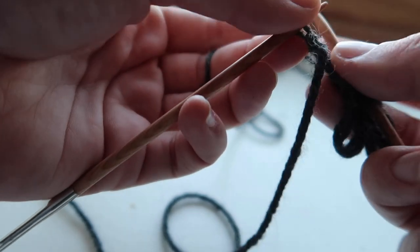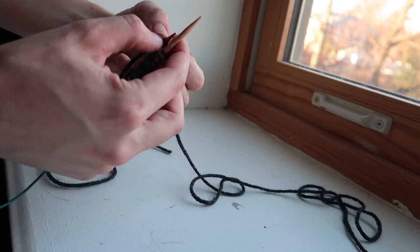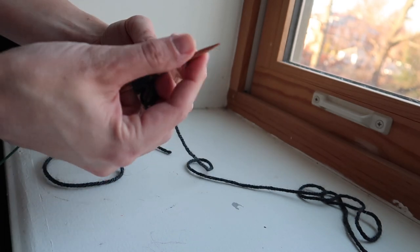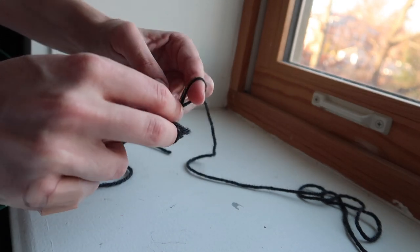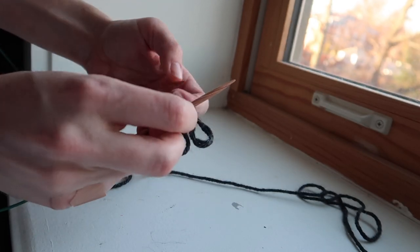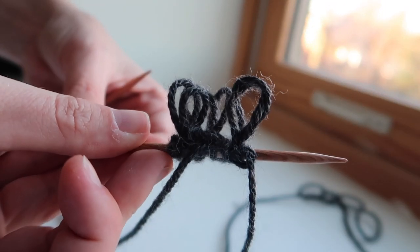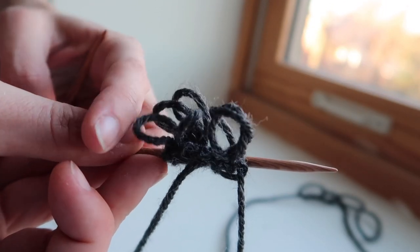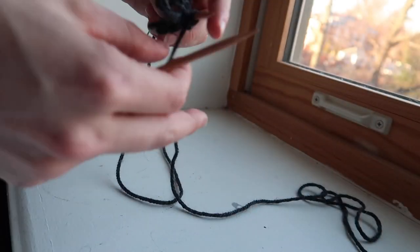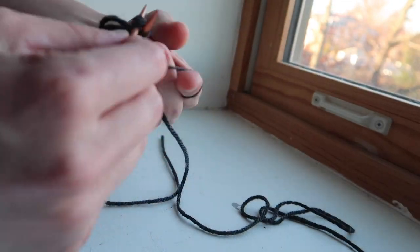The instructions for the ruffle trim are not particularly clear, especially because they're written for a knitting style described in the book which I don't think is continental style — which is the way that I knit. So I had to improvise a little bit with the way I wrapped the yarn around my fingers in order to create those two extra loops with every stitch. For every stitch that I create, I'm actually creating two fluffy loops to make that extra puffy trim on the top of my slipper.